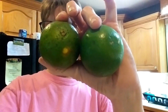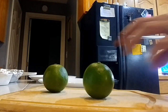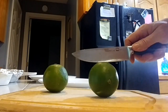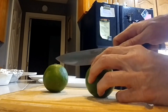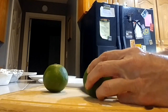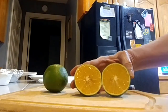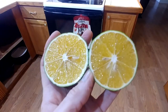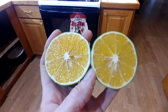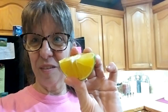We're going to slice into them and see what kind of look we have inside the green orange. We're going to cut into this one — look at this guys, this is what a green orange on the outside looks like on the inside.